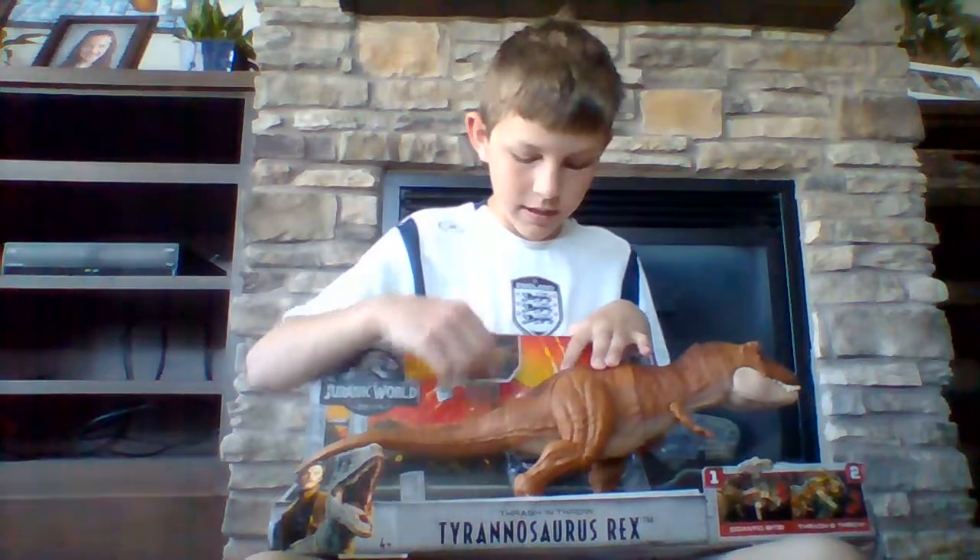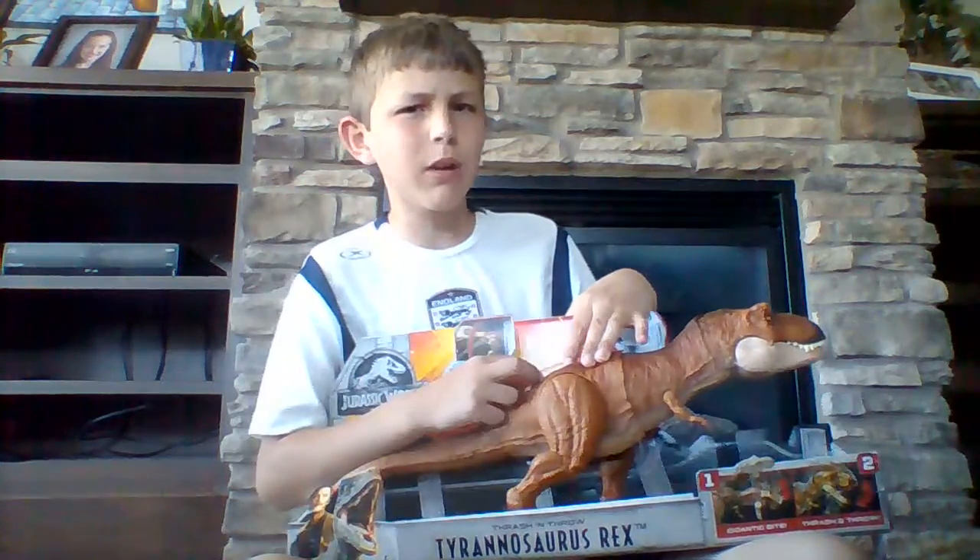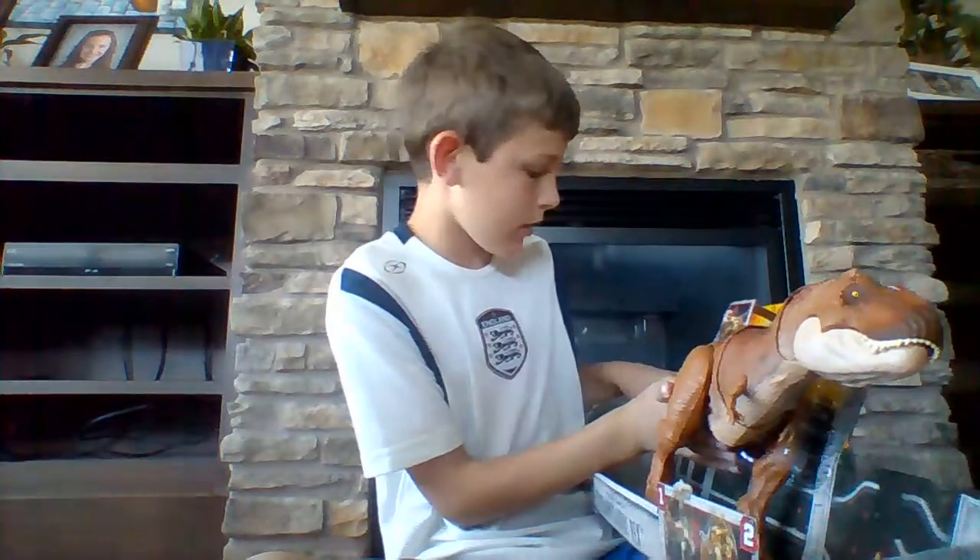Hello, this is Taytube, and I'm going to be revealing the T-Rex. It's been a while — it's been like two or three months before I put out a video, so I'm deciding I'm going to put out a video today.